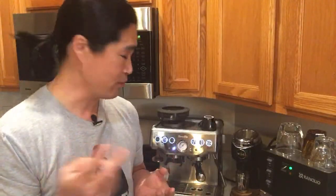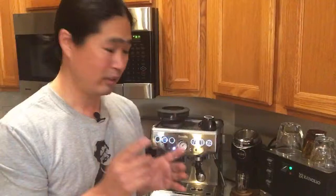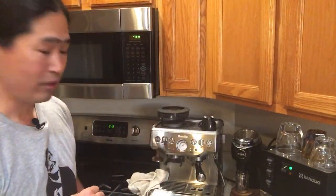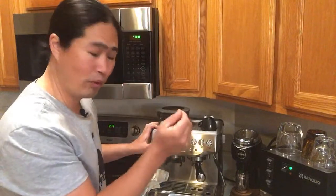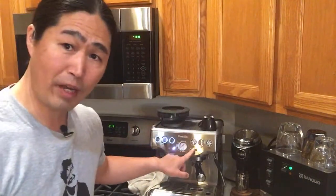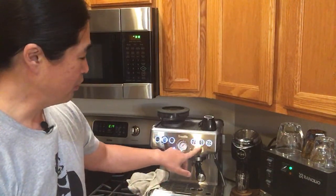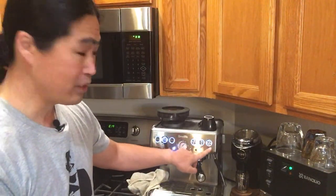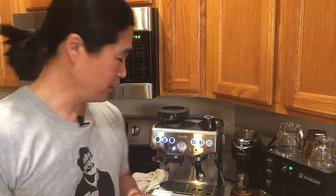The Barista Express makes it really easy to change the temperature — only two steps away. Let's say I want to go back to factory set. I simply shut it off, hold the program button, hit the power button, you'll hear one beep, then press the program button. Now you're back to factory mode and the original temperature. Single cup represents plus 2, double cup represents plus 4. For minus 2, use the filter size button; for minus 4, use the power button. Simple.